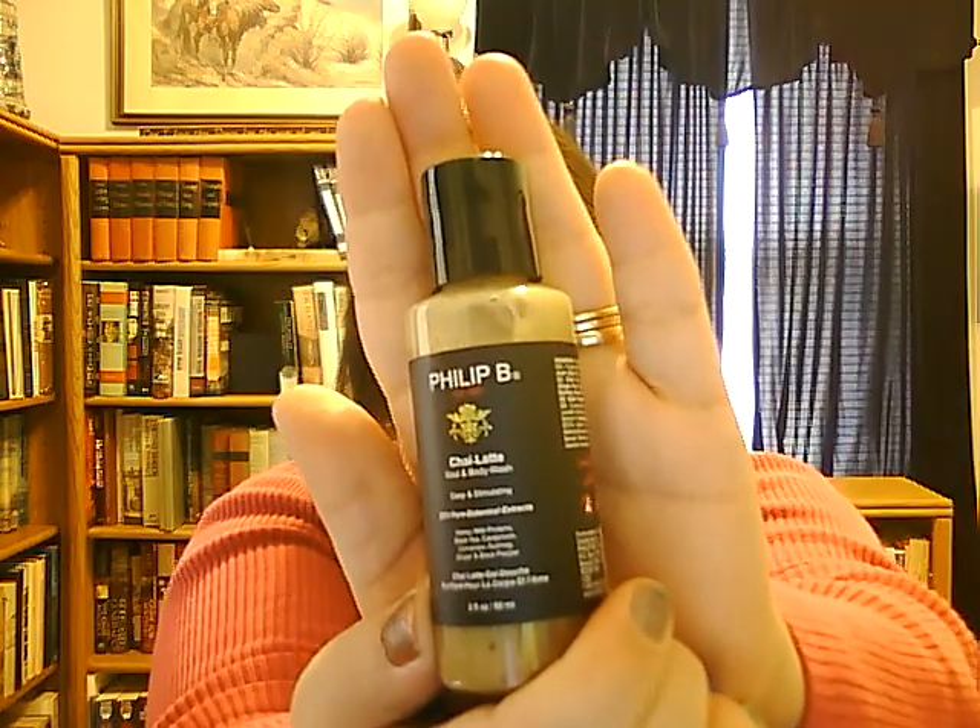The Philip B Body Wash — full size, $8 for 2 fluid ounces — is in the scent of Chai Latte. It smells exactly like the chai tea I've had and it leaves the scent on. I washed about half an hour ago and I can still smell it on my arm. It is organic and it does separate — it says to shake very well. I've been shaking it and it still hasn't completely mixed, but that's because it's organic and I don't believe it has any preservatives in it.